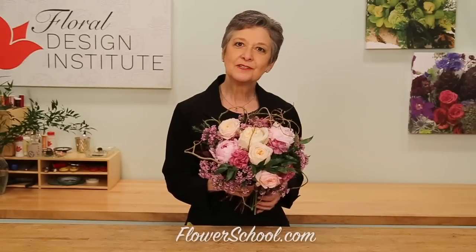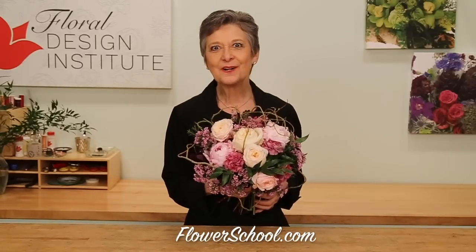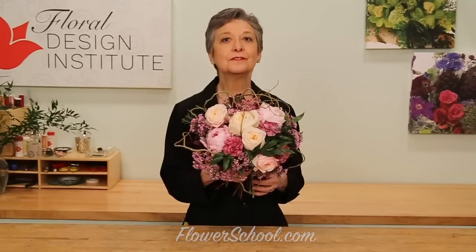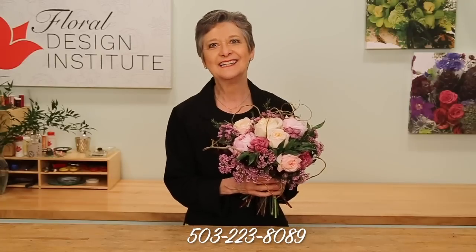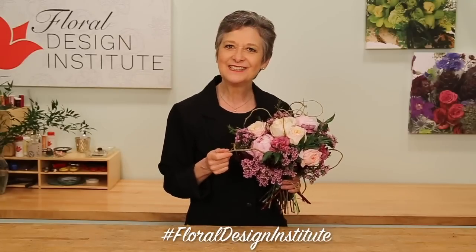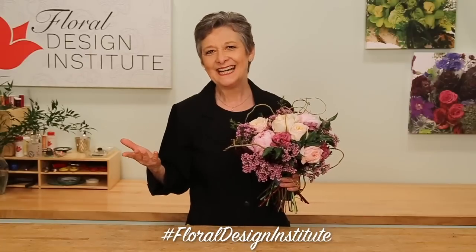For more creative inspiration, check out the website at flowerschool.com. If you have questions, you can reach us through there or pick up the telephone and give me a call at 503-223-8089. Because now it's your turn — I want to see what you create. Gather some beautiful flowers, design yourself an armature, create the beauty, and then take a photo. Post it on social media and tag Floral Design Institute so we all can see as you do something you love.